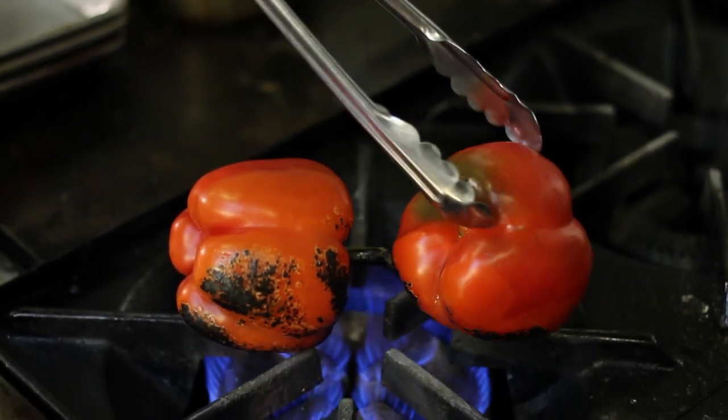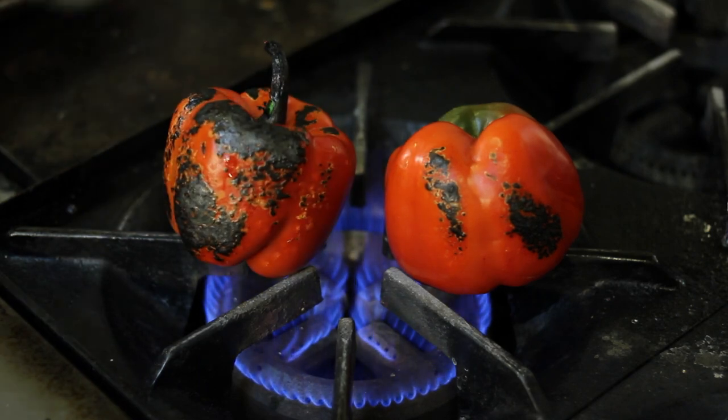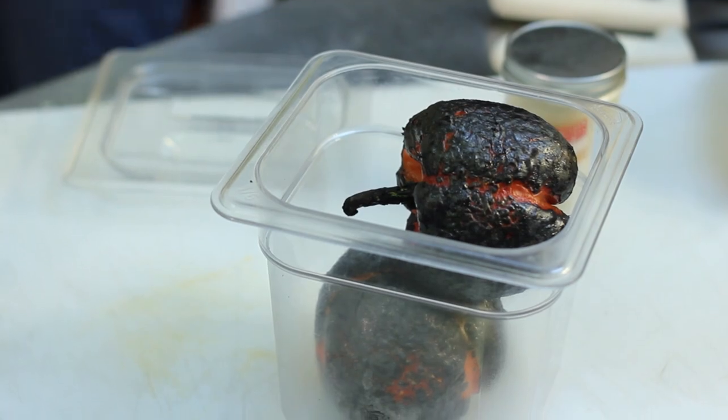What you're going to see is an ash-like coating, and that's the skin bubbling and peeling away from the pepper. Then what we do is we take the pepper and put it into some sort of sealed container that will help the pepper sweat.